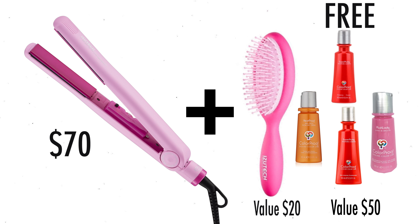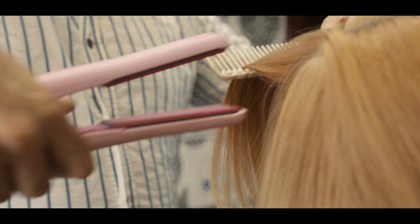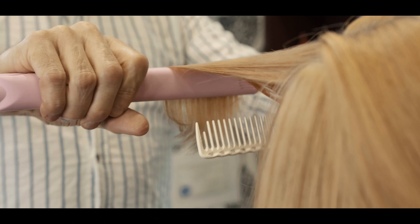What's unique about the deal is you pay $70 for the iron, you get the brush free — valued at $20 — and you get the four Color Proof products valued at $50. All together you're getting a $70 bonus on purchasing a $70 flat iron.